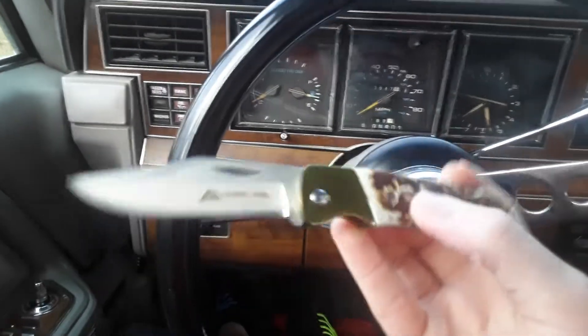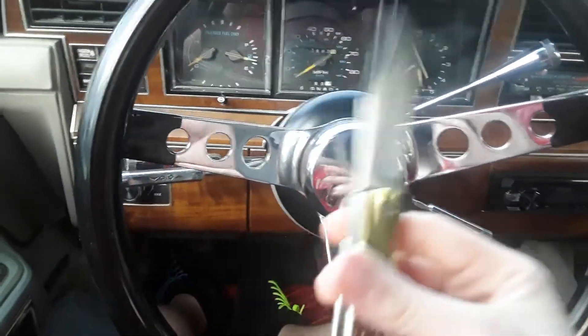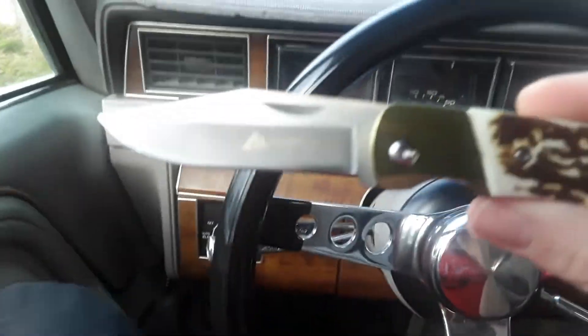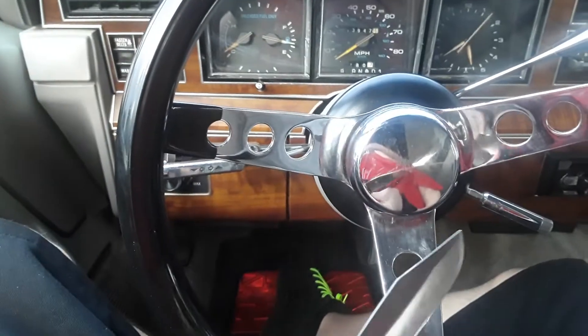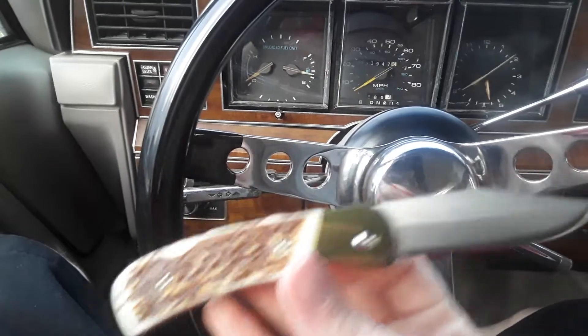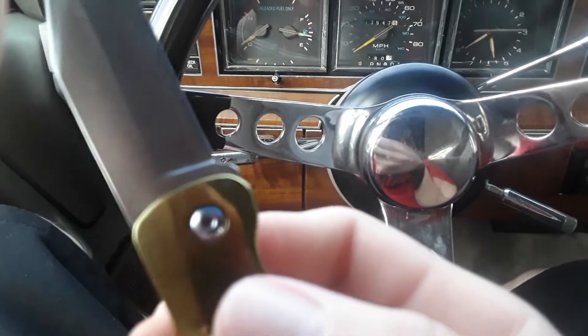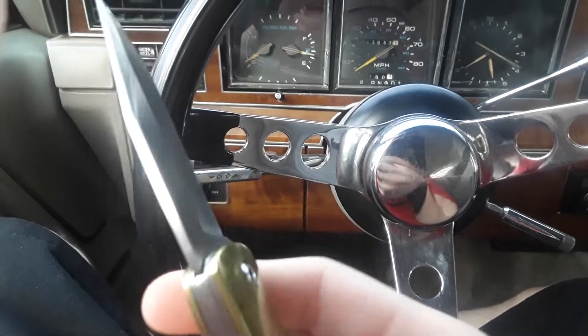I'm probably not even gonna use this knife anyway — I more or less bought it just for the looks, cause it looks cool. I will cut stuff with it, but I wouldn't suggest putting this thing through some serious cutting. I just don't think it would hold up. And you guys can see right there that it's already kind of starting to chip off.